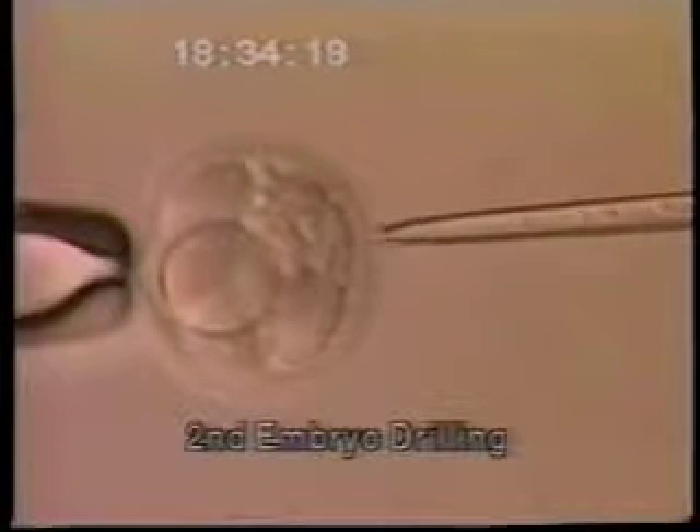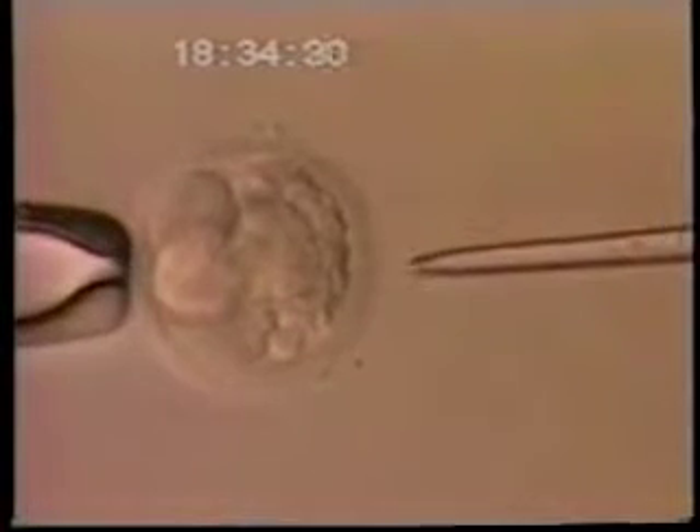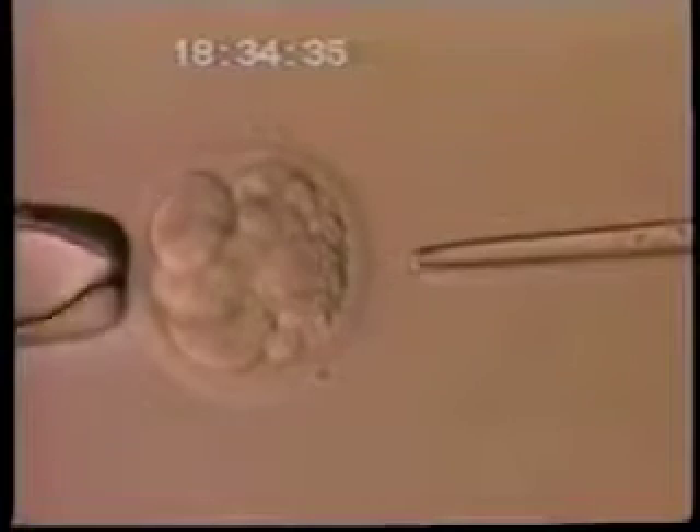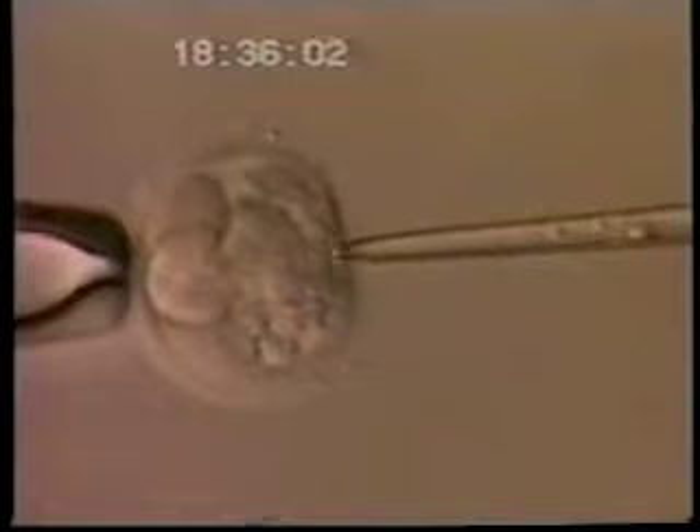Now you'll notice a second embryo in which there is more fragmentation that is obscuring the view of all eight cells. We're going to make our hole in the outer shell — the zona pellucida — right over this area of fragmentation. The fragmentation is just cellular material that can never result in any baby. That is why, if we have a choice, we try to make the hole right over that fragmented material so there's no chance we'll damage any of the true blastomeres. Once we make the hole, we can remove those fragments to get a better view of the embryo.